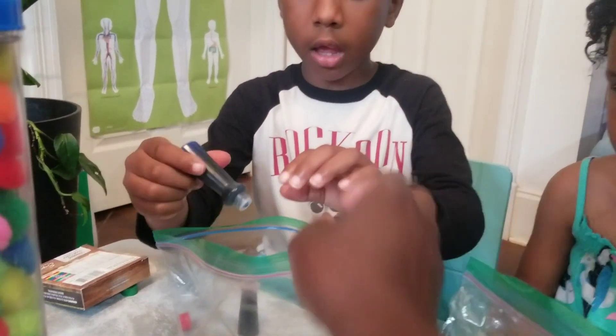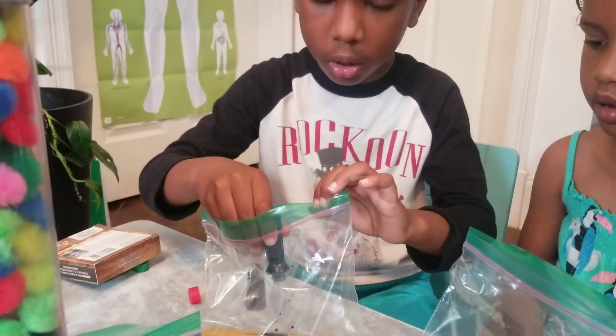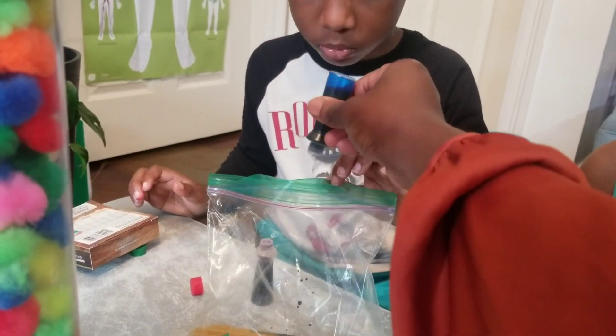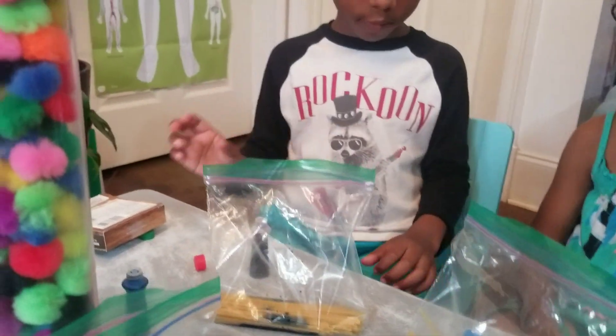Okay, and we're going to count — you ready? One, two — no, those two drops equal to like five. When you do a drop, it's one, two, three, four, five. Okay, and then fifteen green.